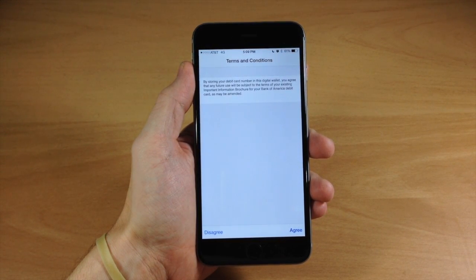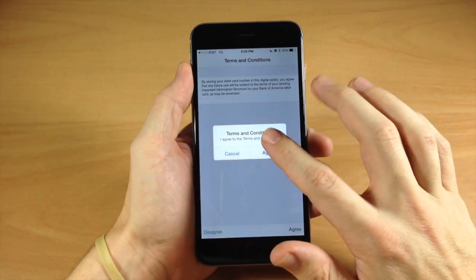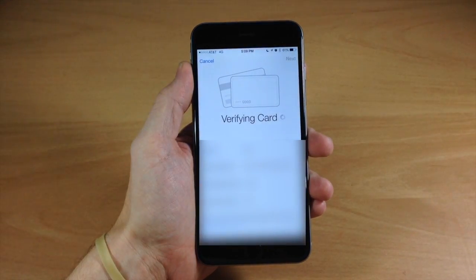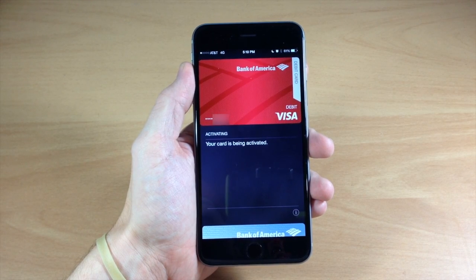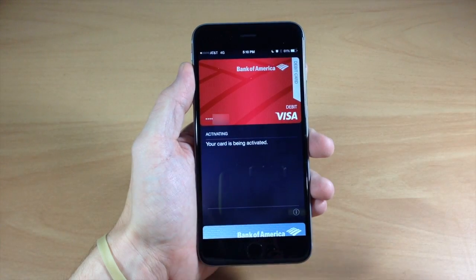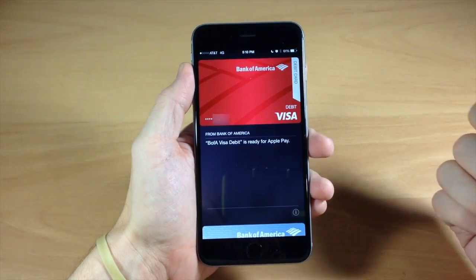After you're done filling out that information, this is the screen you're going to get — the terms and conditions. Go ahead and tap 'Agree,' then you'll get a little pop-up, tap 'Agree' once again, and then it's going to verify your card. This could take just a little bit, and then once your card is verified, it brings you to this screen and it's going to say your card is being activated. Just wait maybe a minute or two and it should go ahead and activate your card.